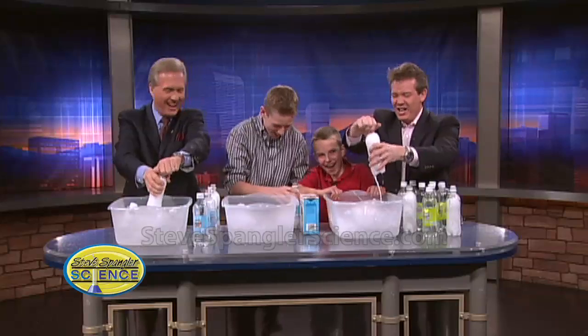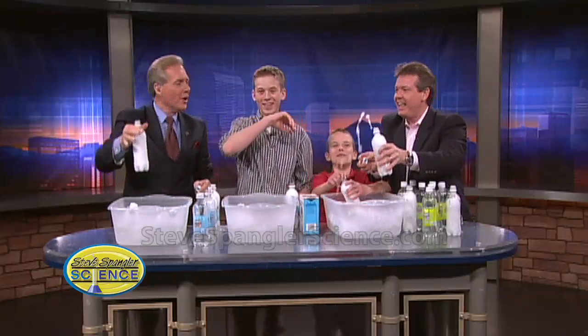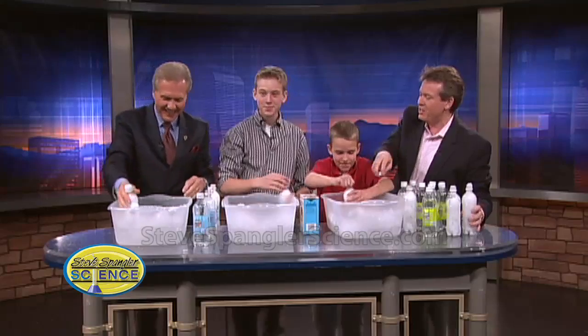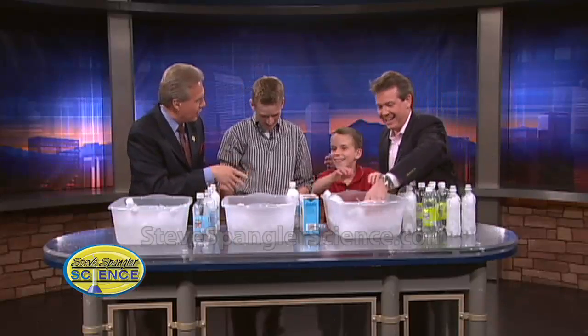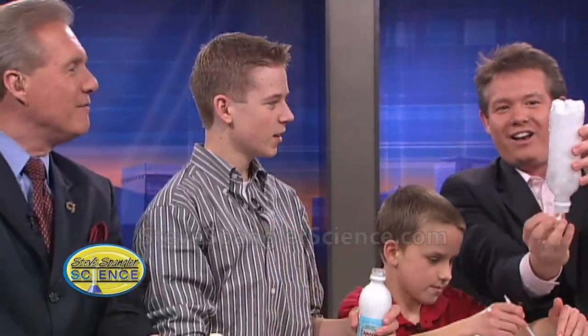It does work — people, you need to know this at home, it does work. That's how it usually happens in the car, right? It gives an explosion. We have to tell viewers: please do not use glass bottles, because people have reported it actually blowing up in their refrigerator. Look at that — frozen solid, which is just amazing.